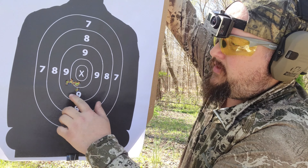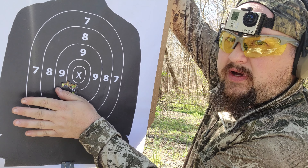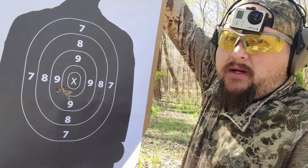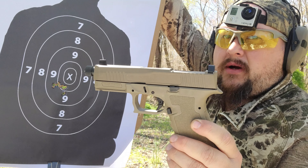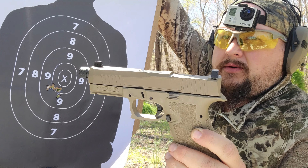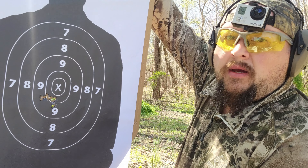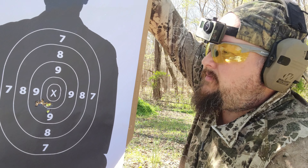As you can see at five yards, we have an extremely nice five-shot group. It's a little bit below the X, but I was expecting that because this gun has the high-rise sights on it — at five yards I was expecting it to be a little bit low. So it's actually really good. We're going to load it up and see how she does again.